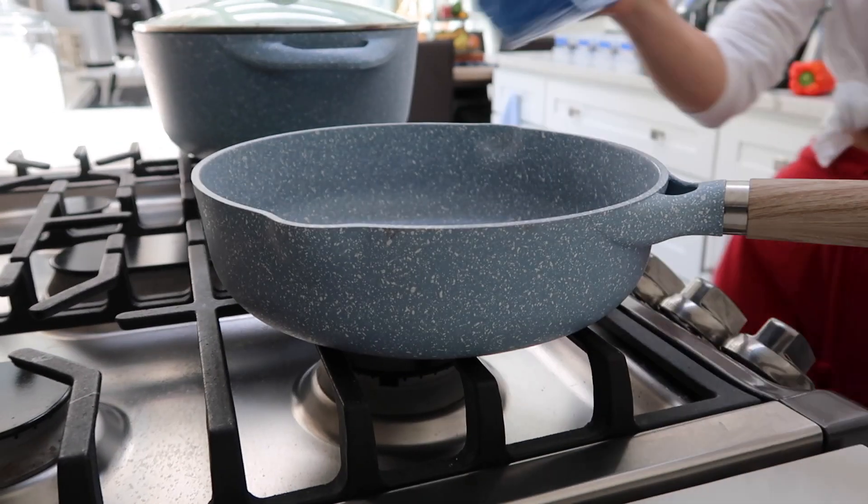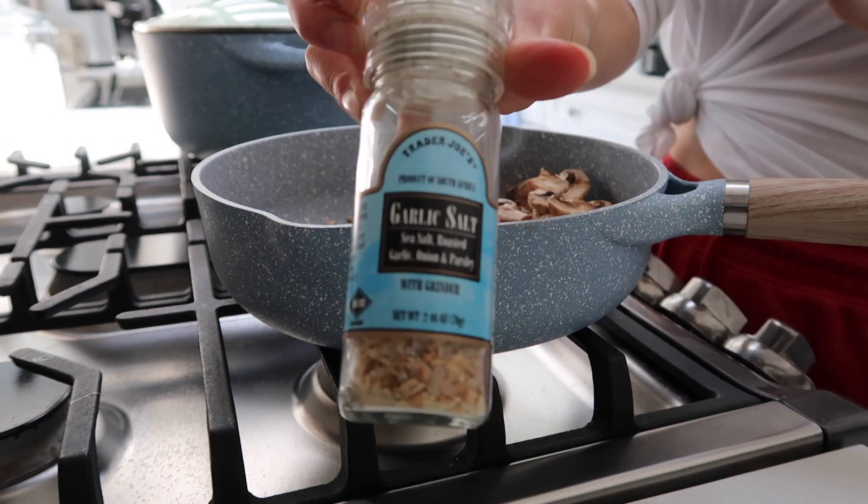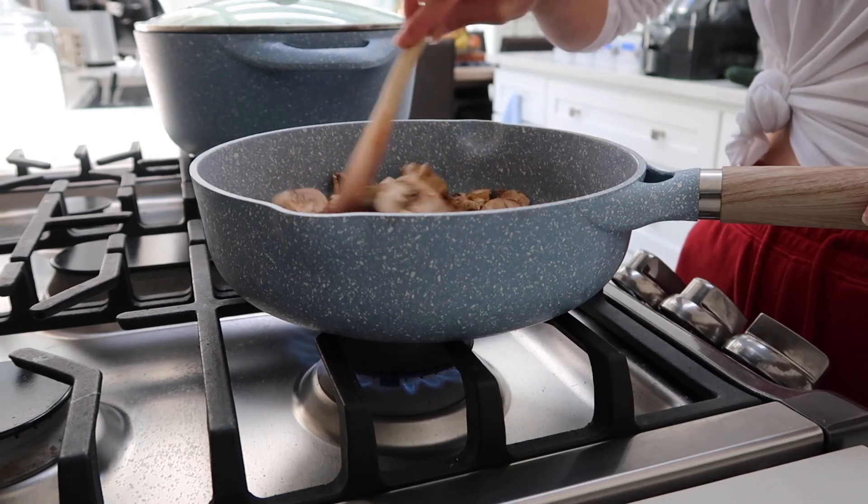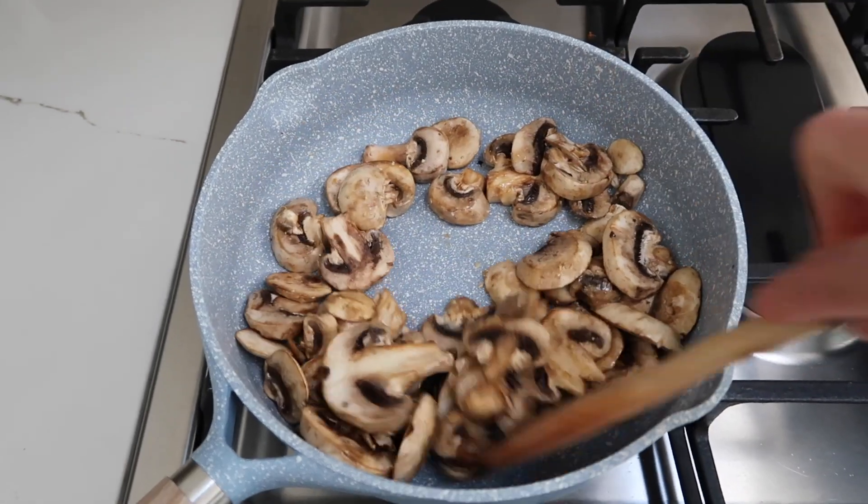I always like to make mushrooms — I have a thing with mushrooms, I love them so much. I love to put them on my avocado toast as well as in my salads.